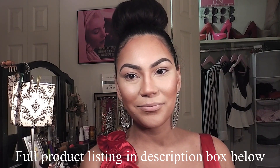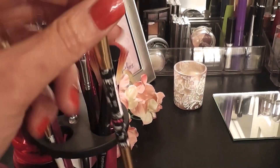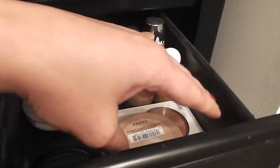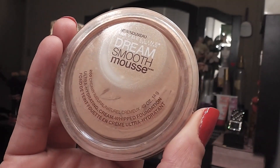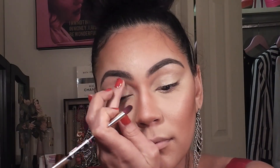First off, since this is an eye makeup tutorial, I went ahead and did my face makeup first. Now I'm taking my concealer brush and my Dream Smooth Mousse foundation and I'm applying a layer of this onto my eyelids to prime my eyes for the shadows.